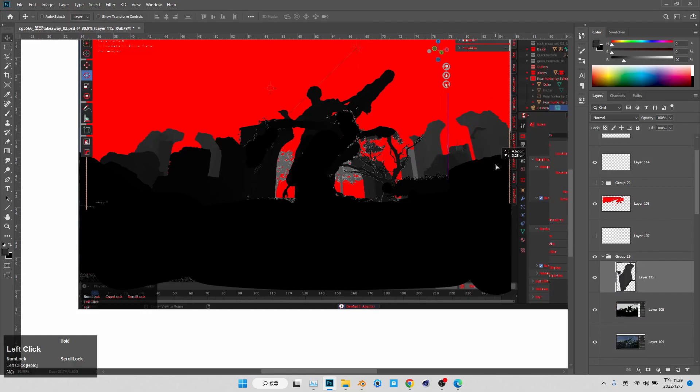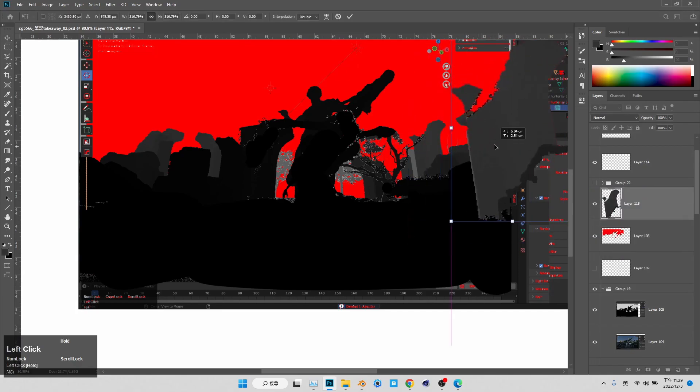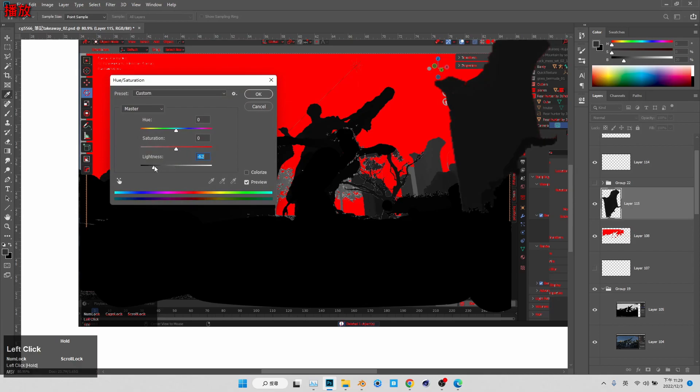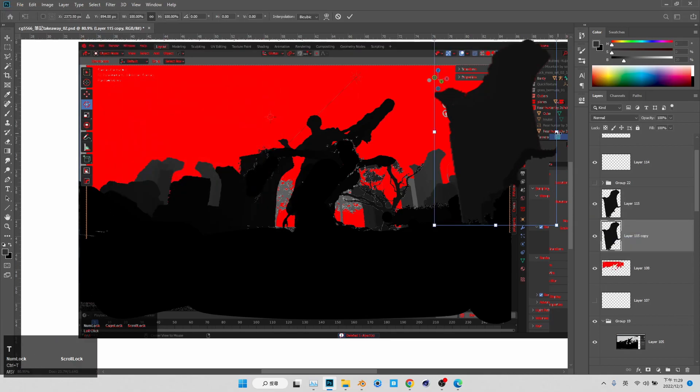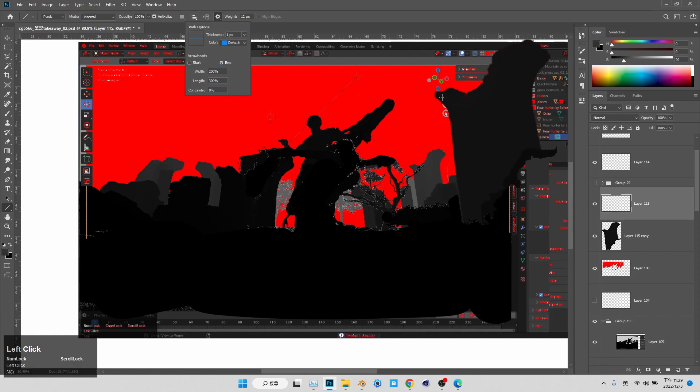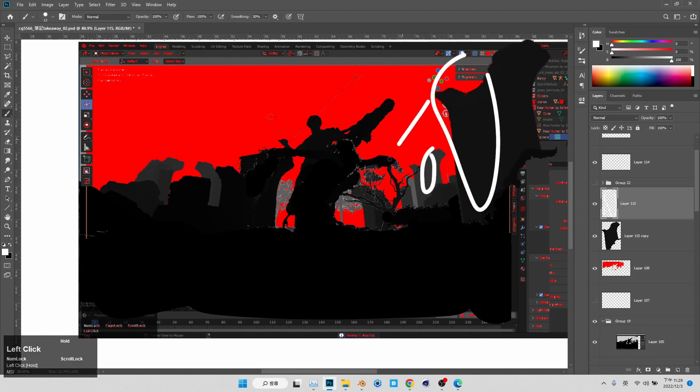First of all, if I take this background element and tweak them — move them into the foreground — as you can see, I'm blocking the composition. It's a lot more dramatic. I make the negative shape and the positive shape just much more dramatic. And also I'm creating another effect, which is I am creating a linear perspective effect.